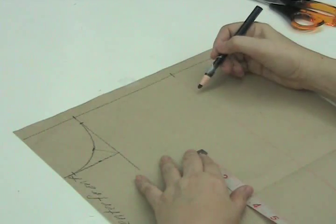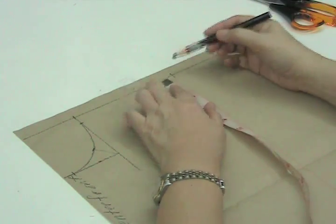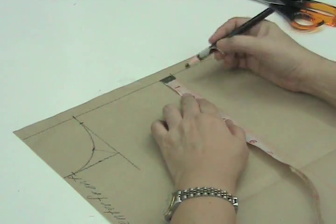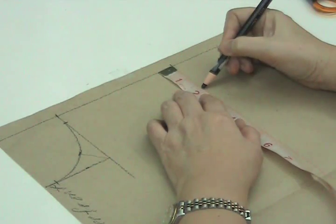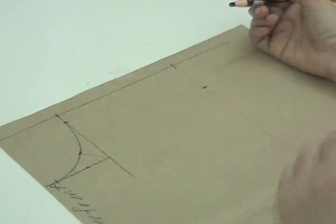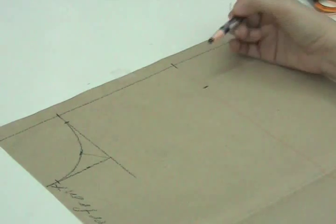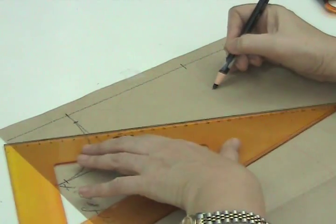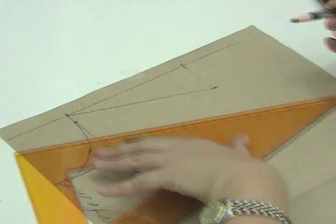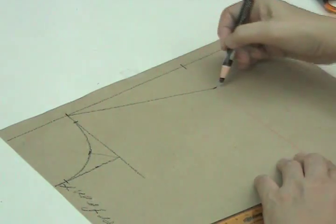To get the shoulder slope, we will go down from the guideline and one half of the shoulder measurement, 1 and three-quarter inches or 4.5 centimeters. We mark this. Now we can connect these two points to form our shoulder line. Now we have our neckline curve and our shoulder line.